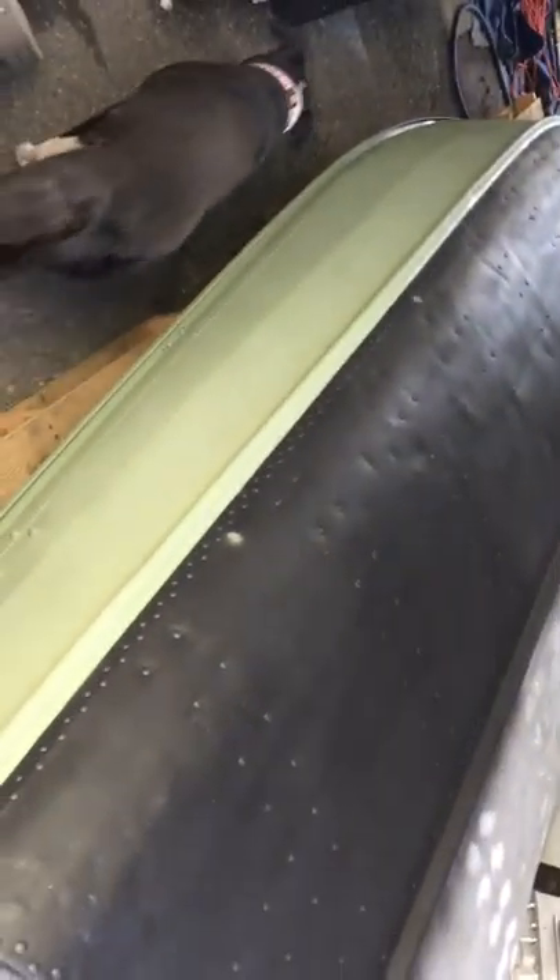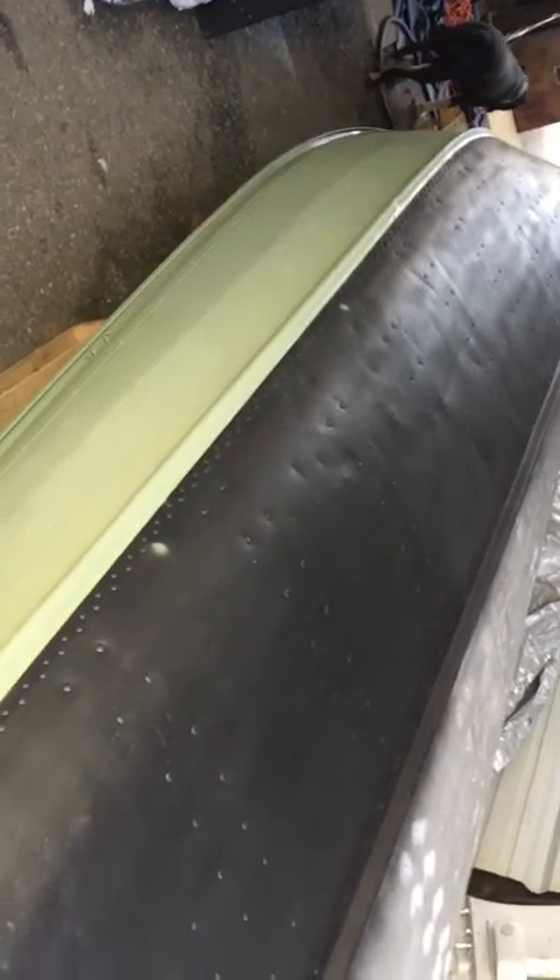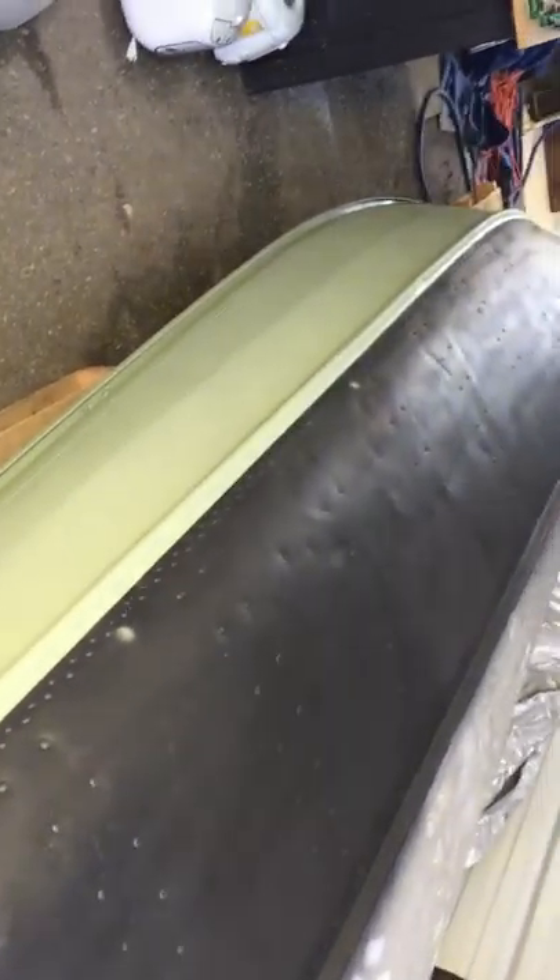Let's see if I can give you guys kind of a bigger picture. Right here from the rear to the front — just overall looks cool. That's that side done. Let's go over here — this is the bare aluminum side. So I went from looking like that, bare aluminum, to looking like this.